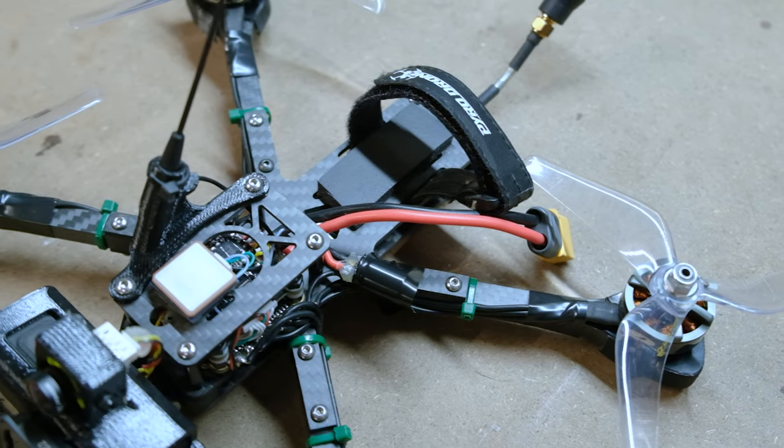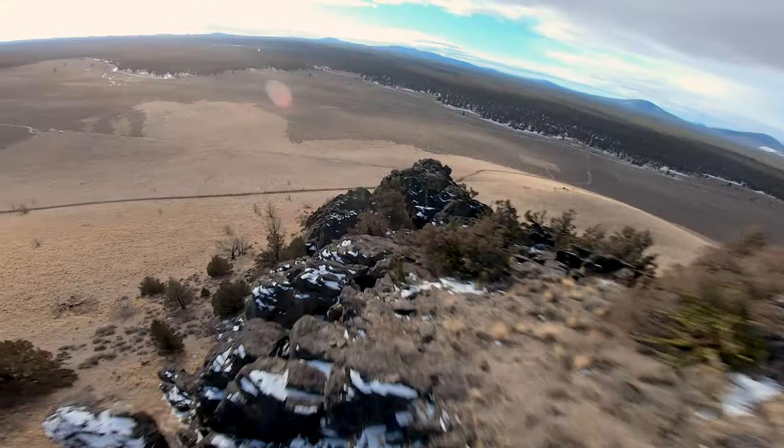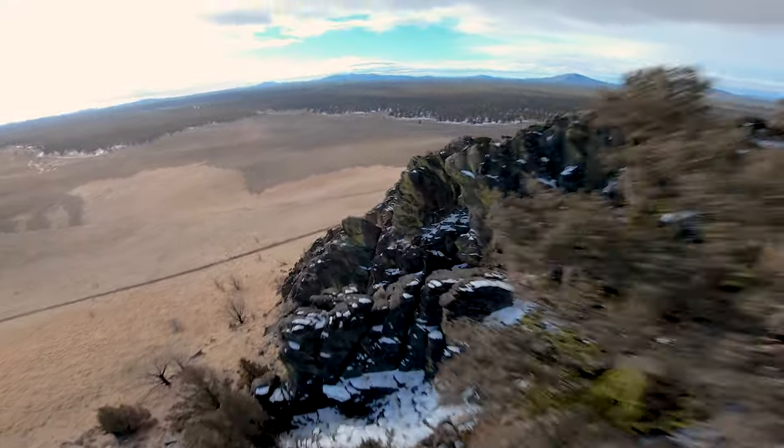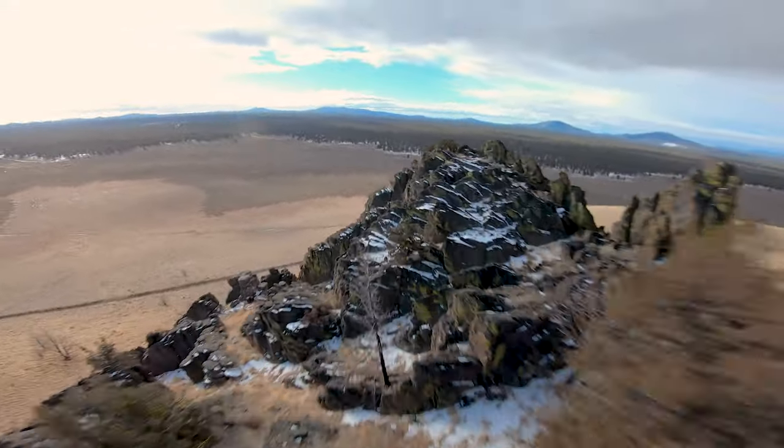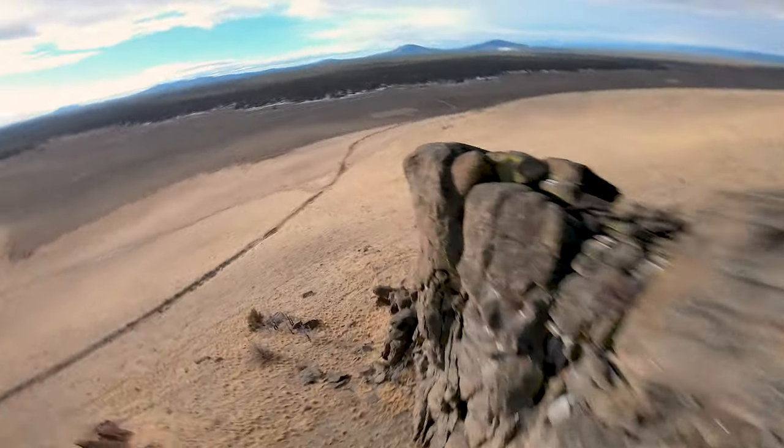The GoPro Hero 7 Black is what I shoot with on the FPV drone, shooting at 4K 30. It does a phenomenal job and the footage that comes out of it is pretty awesome. It was built as a long-range rig so I can fly pretty far away and do cool things like surfing down ridges. The FPV hobby is super fun and I'm stoked to be incorporating more of that footage into my channel.